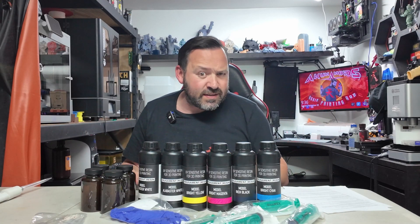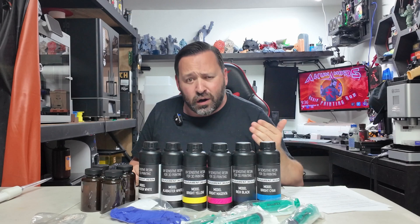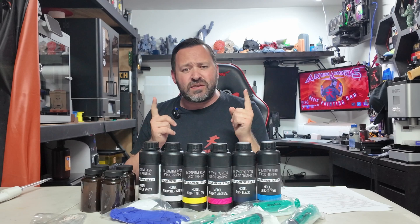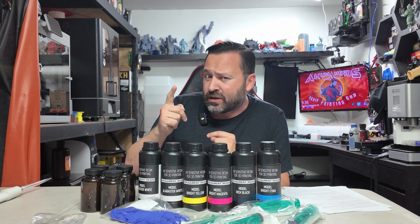Hello everyone, it is your resin 3D printing god AkumaMods back again with our review of the Prusa CMYK coloring kit. Is this what you need to have in your resin arsenal? Let's take a look.